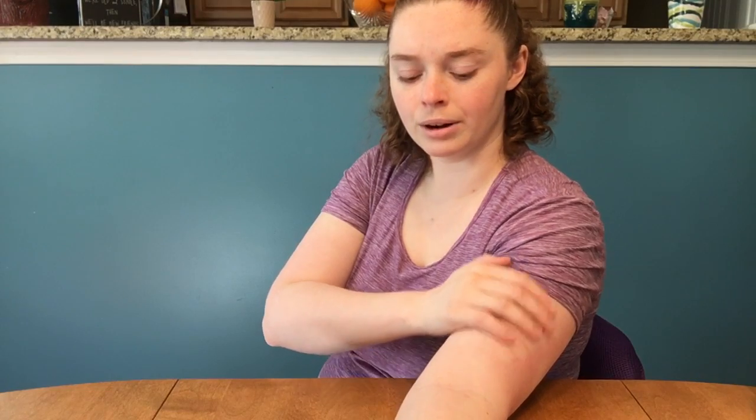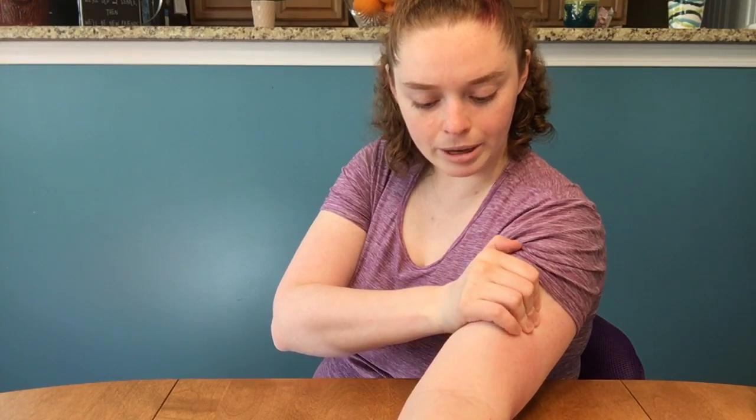We're gonna rotate our arms so we have that inner arm exposed, a little easier to get to. Again you're doing those compressions and pressing with your arm into that arm. Being gentle — it can be a little tender at the top of the arm here near the axilla.